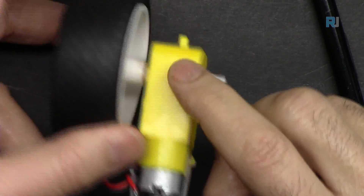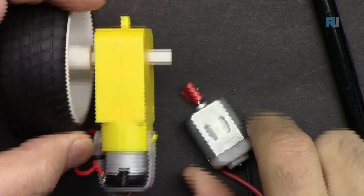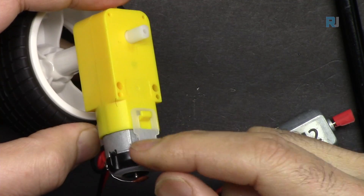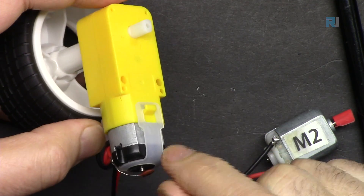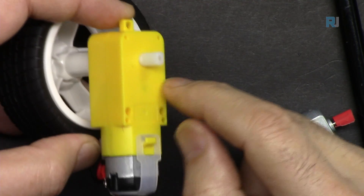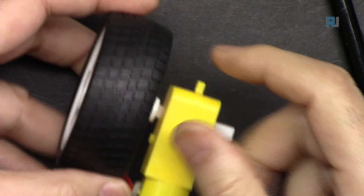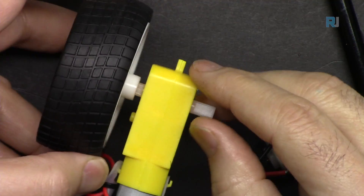This is called a geared motor. The motor itself runs at around 6,000 to 10,000 RPM, but the gears slow it down so the wheel can rotate and the car will drive slowly at a manageable speed.